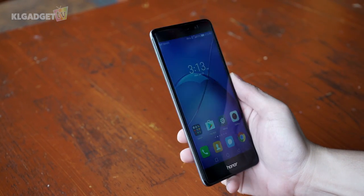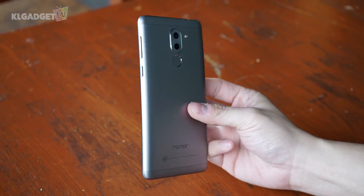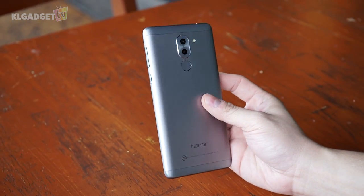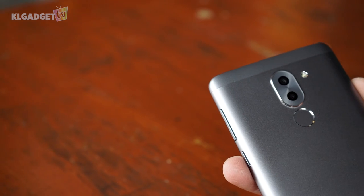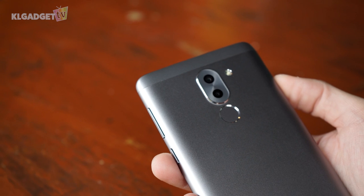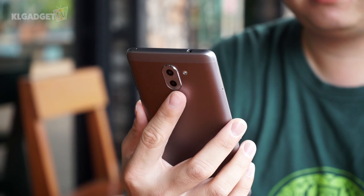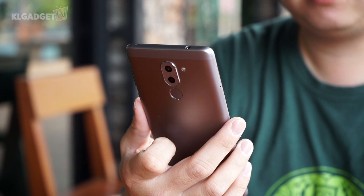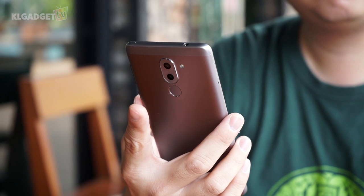One thing that you will notice when picking up the Honor 6X is that you don't find it to be too cumbersome, and the metallic build fortunately doesn't attract fingerprints. Apart from the phone's build quality, it would seem that the Honor 6X has taken some design cues from the Huawei Mate 9 with its dual cameras, despite missing the Leica branding. A rear fingerprint scanner is located nicely down below, but it isn't a shortcut button like you would find on the flagship Honor 8.